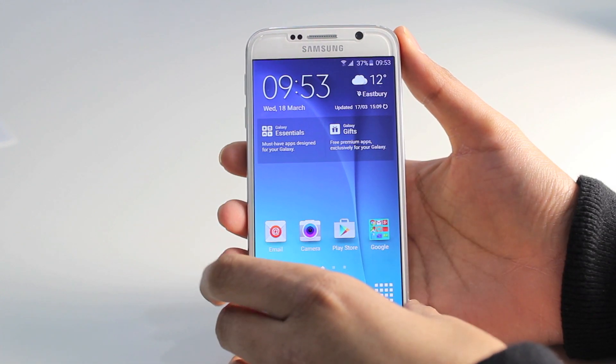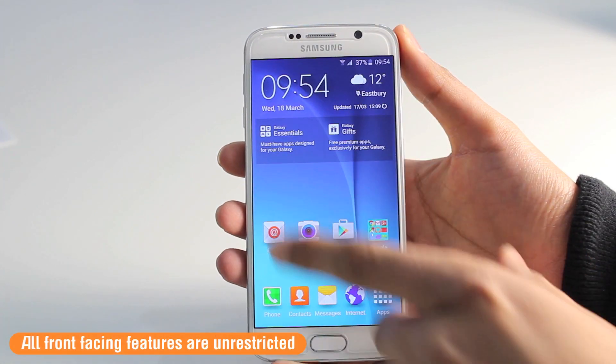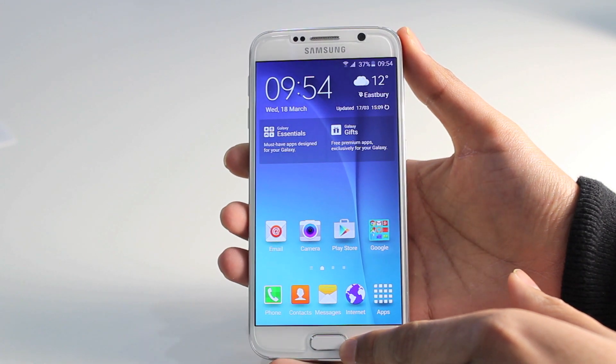Looking around the design of the glass screen protector, the sensors, the speakers, the front-facing camera, and also the home button are all accessible with the screen protector on. So none of these features will be affected when using the Orzly tempered glass screen protector.